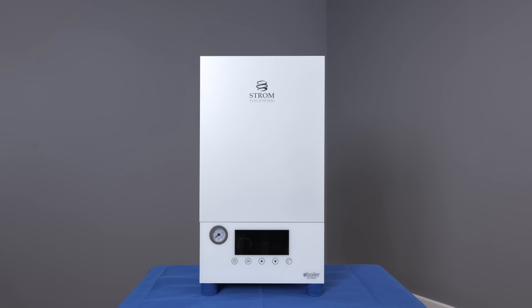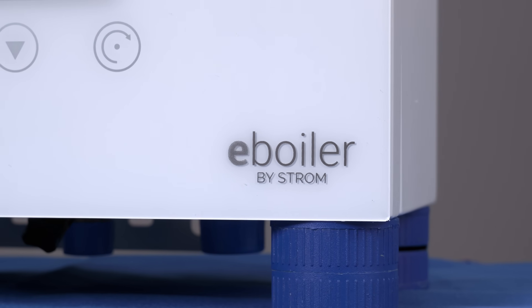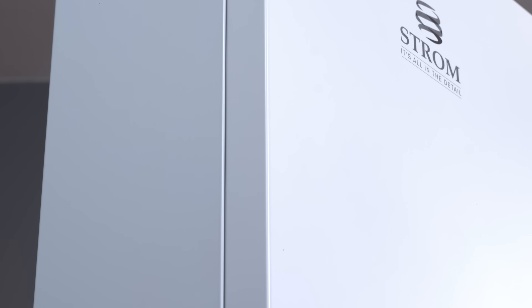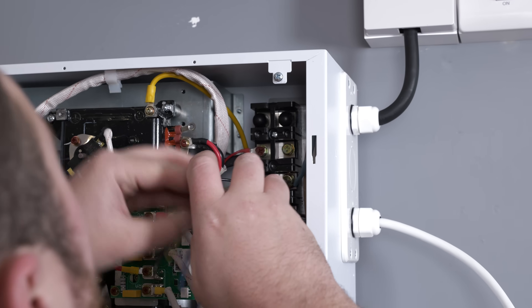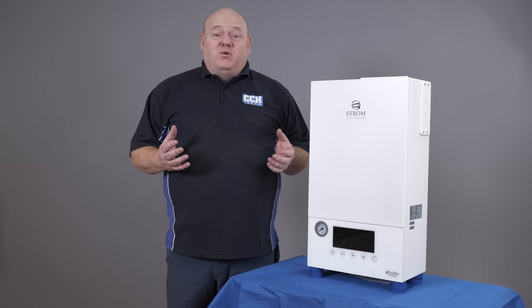My name is Alan Hart and in today's video we're going to install an electric boiler. This is the e-boiler from Strom. We're going to install it on the wall, connect the pipework to it, connect the electrics to it, and I'm going to do a full review. If you've got any questions, put them in the comments below and let's get to it.